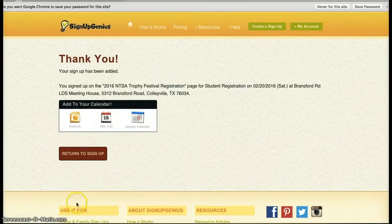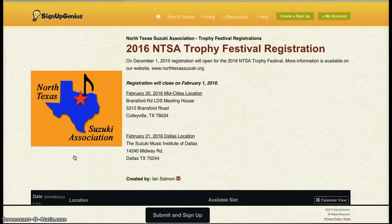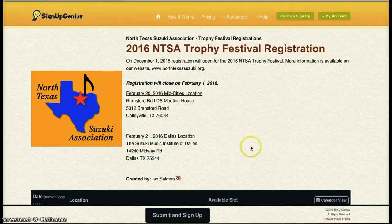I'm going to click Sign Up Now. And there's our confirmation — we have registered Suzy Q. Now I have another student to register, so I'm going to click Return to Sign Up. Here we are, back to the front page.